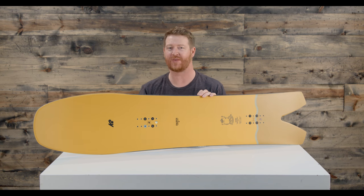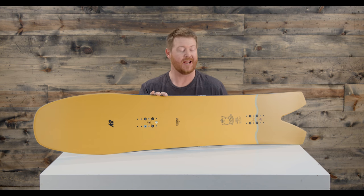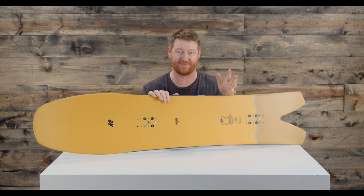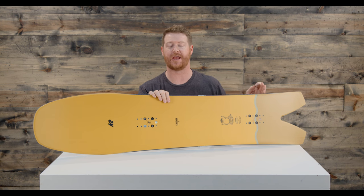It has an extremely wide waist width, so anyone with big feet or small feet is going to love it. It's a directional shaped board. The stance is set back very heavily and there's a 20 millimeter taper.